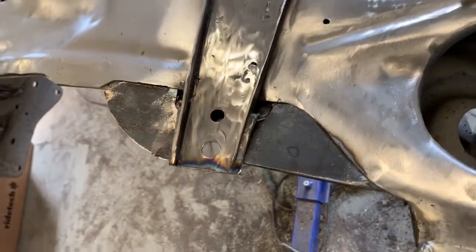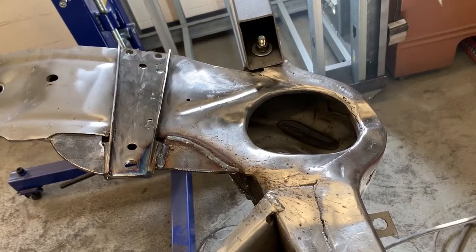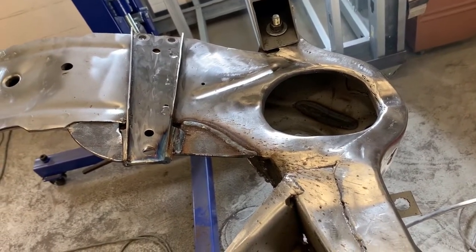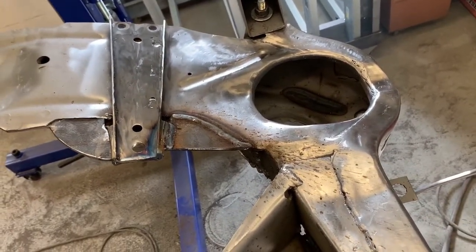We'll get them welded up. I'll let you take a look after I've got them all welded in. I just ran out of shielding gas from the welder, so it'll be Monday before I can get my bottle refilled. I got some of the welding done but not all.